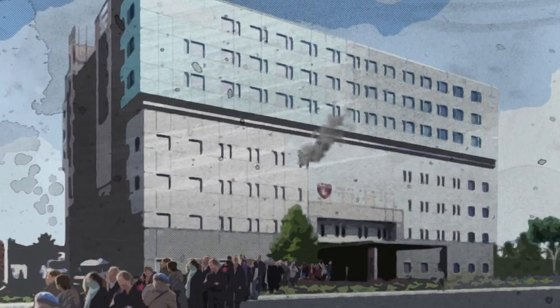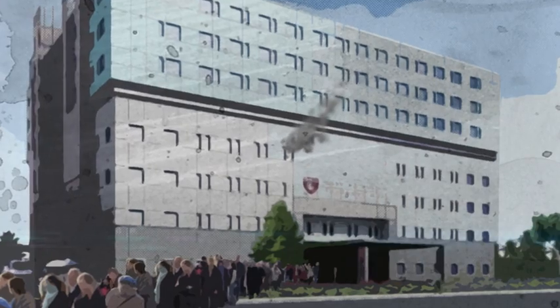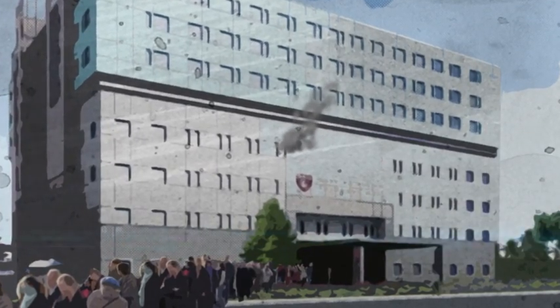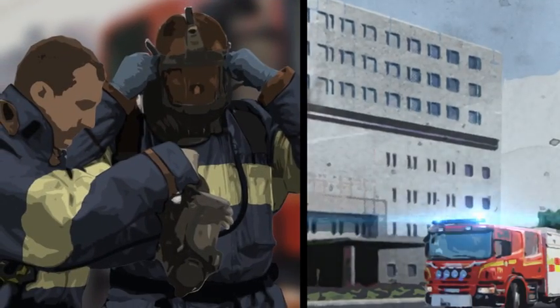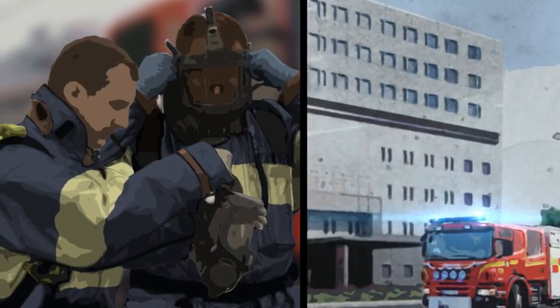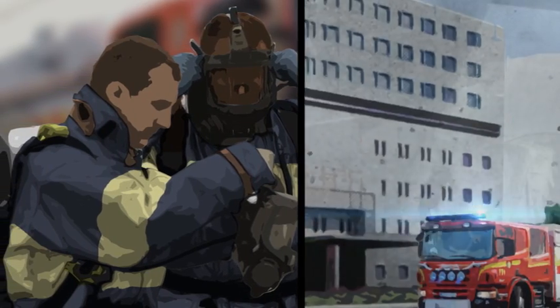Since the fire is now unlikely to spread to other parts of the hospital, evacuation can be calm and organized. Firefighters have more time to arrive at the scene and to prepare their equipment. After the firefighters are briefed by the first responders, they finish the job, using significantly less water to extinguish the remaining fire.